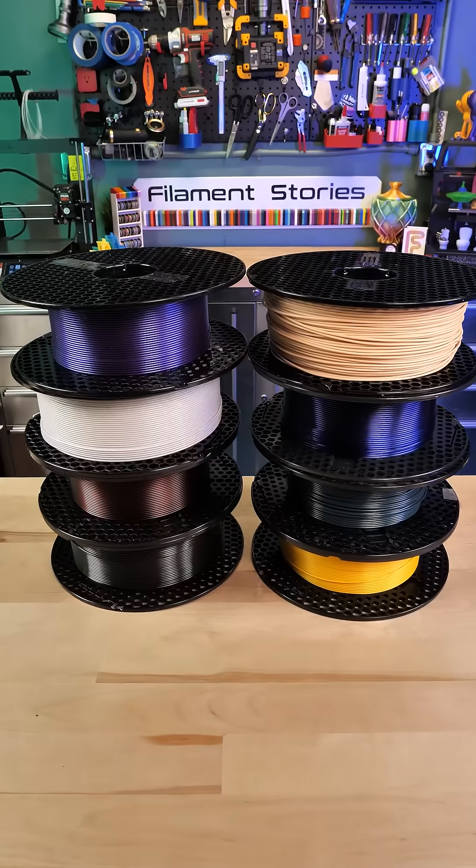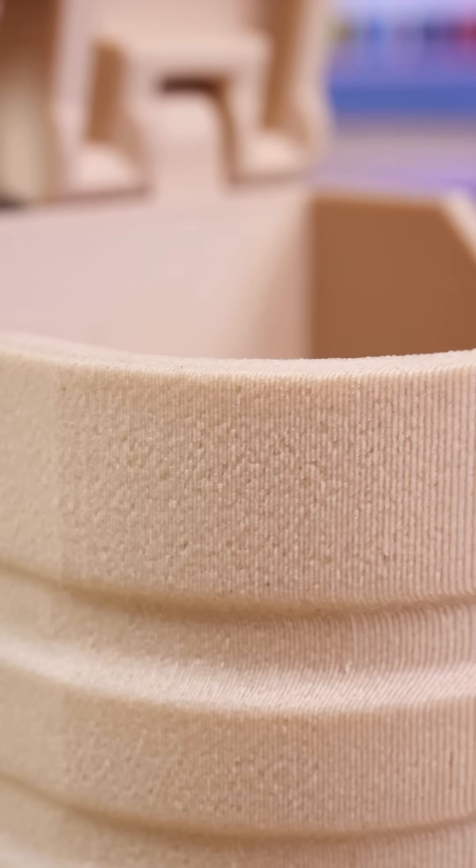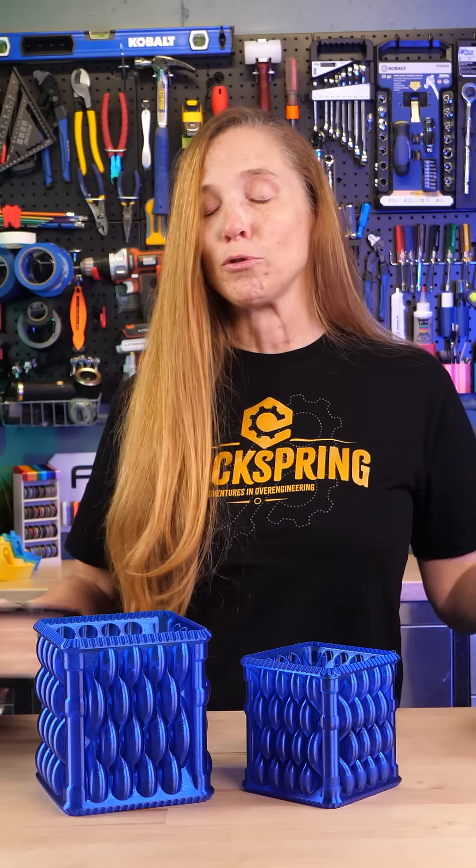In the meantime, Prusament has gorgeous filament. I absolutely love this Linden Light — it has this beautiful soft feel to it, and all Prusament is great. So check them out and check out clock spring.